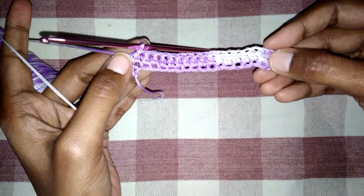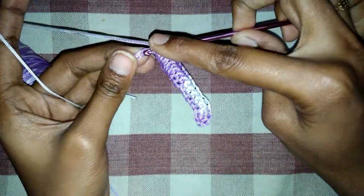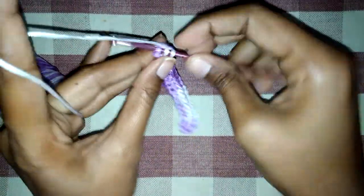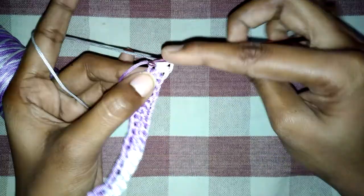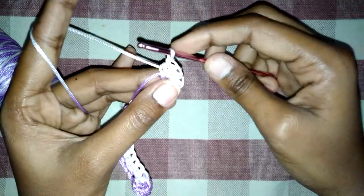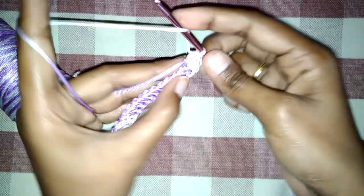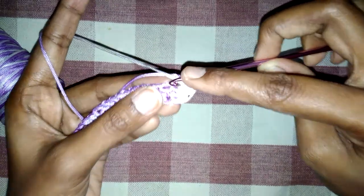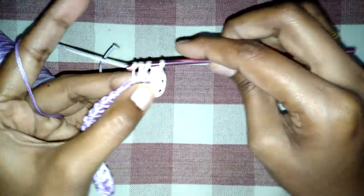I have finished the half double crochet throughout the line and reached the end. We have to make five half double crochets in this last ring: one, two, three, four, and five. Then we make half double crochet from the remaining rings. In the first ring we made five half double crochets; in the second ring we make one half double crochet in each and every ring.